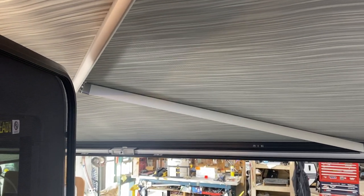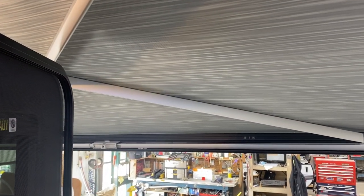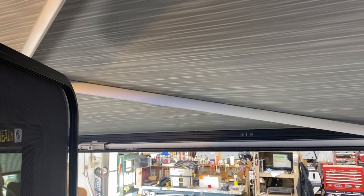One thing to keep in mind with the awning: once set up it's a great big wind sock. If you get up to about 15 to 20 kilometers per hour wind, you're going to want to bring it back in so you're not running the risk of bending your arms.